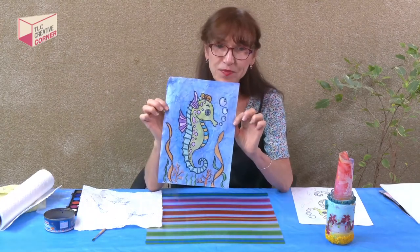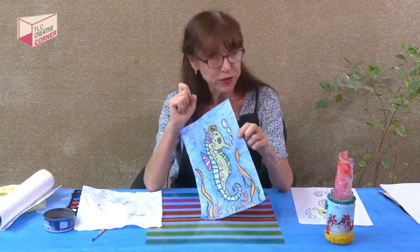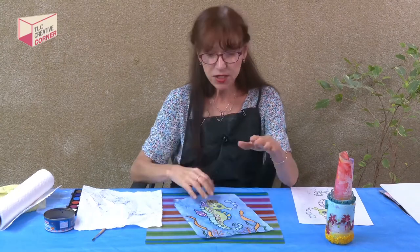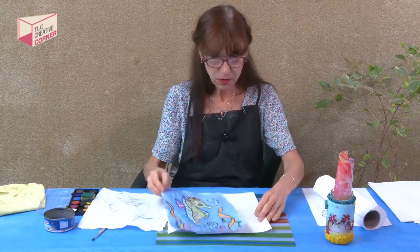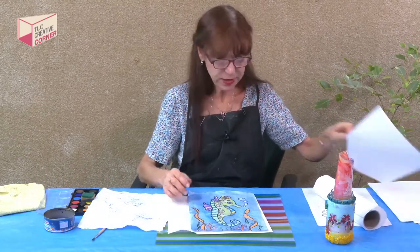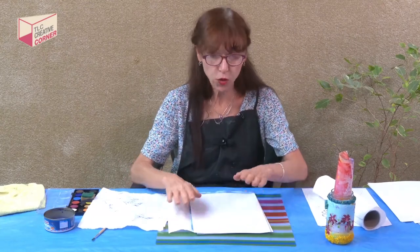If you want, you can iron this between paper, but with adult supervision. So if you need to iron it, you'd put a couple of pieces of paper down, set it down, cover it, and then use a warm iron to flatten it. It's not necessary, but the important thing here is if you're going to iron it, you must cover your ironing board — because otherwise the crayon will be all over the iron and all over the ironing board. And mom will not be happy. And we want a happy mom.